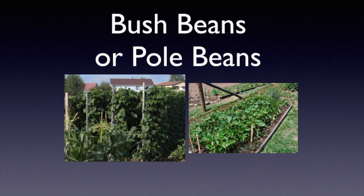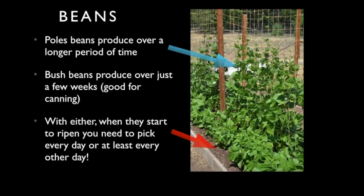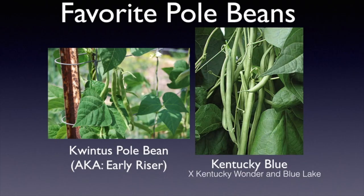When planting beans you can plant either bush beans or pole beans. Pole beans produce over a long period of time, while bush beans produce a lot of beans over just a few weeks — and for canning that's what you want. With either type, when they start to ripen you need to pick them every day or at least every other day to make sure you get them at their absolute peak.